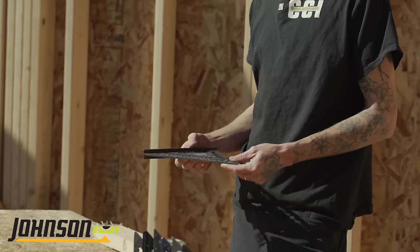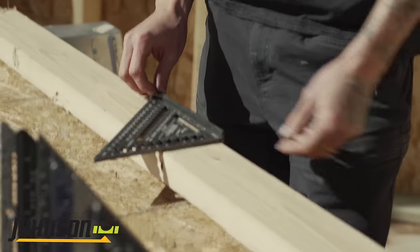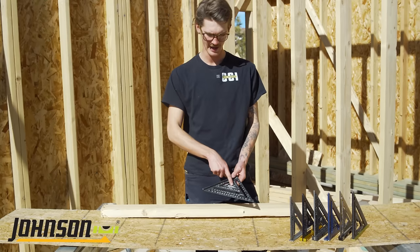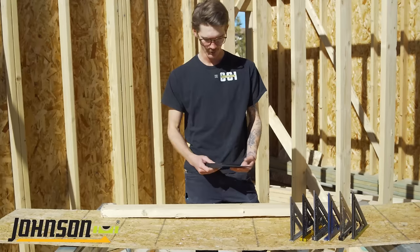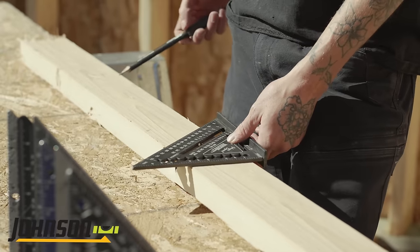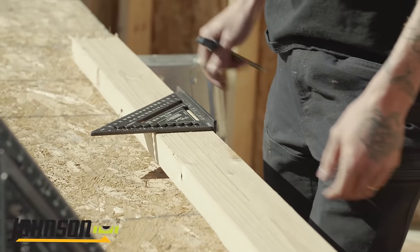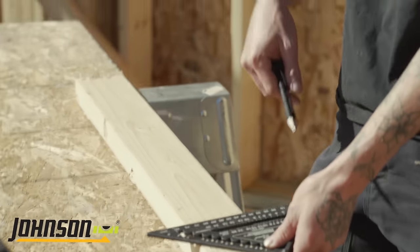I'll start with the square I've used the longest — this is the Johnny Square by Johnson. When I got mine I think I paid about seven bucks on Amazon. It hits all the marks of everything you need and best of all it was just cheap. It had a bottle opener too, which I've never used but it was kind of cool. It has scribes every quarter inch all the way up to five and a half, which is the size of a two-by-six, so ripping down boards works great. The degree marks are easy to read.